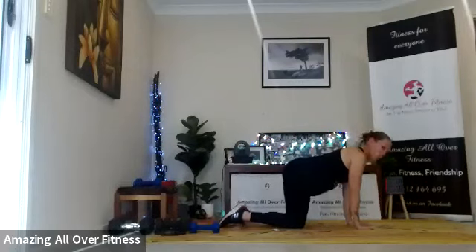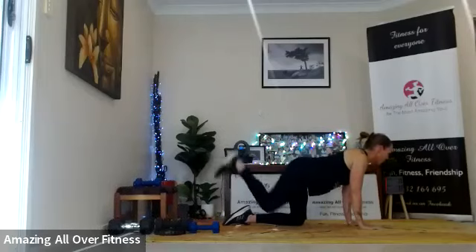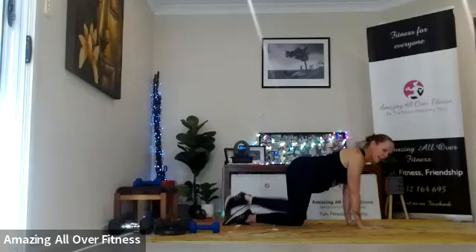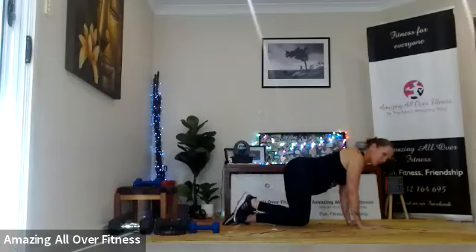Over we go — pull into a thread-the-needle pose. Same leg, all fours. We're going to come out to a hydrant, up to a donkey kick, out to the side, weave it up. Please add that band if you want to challenge yourself — I would have mine on if it was right here. I still feel this movement without it, and just imagine how much harder it would be with a band too.